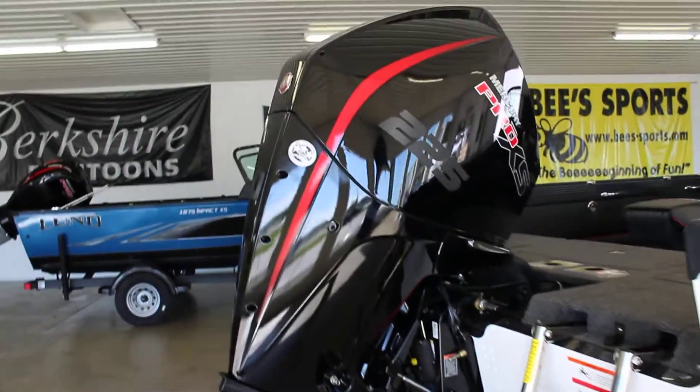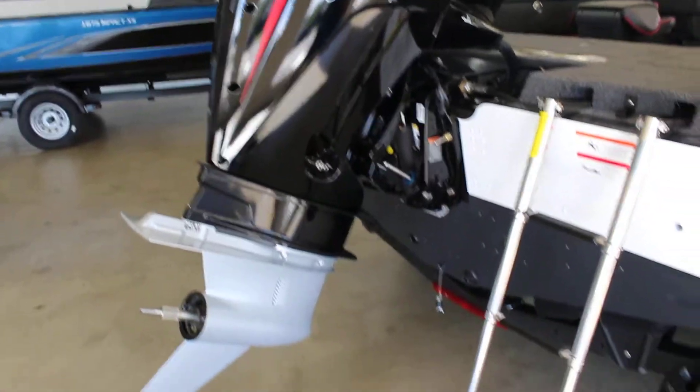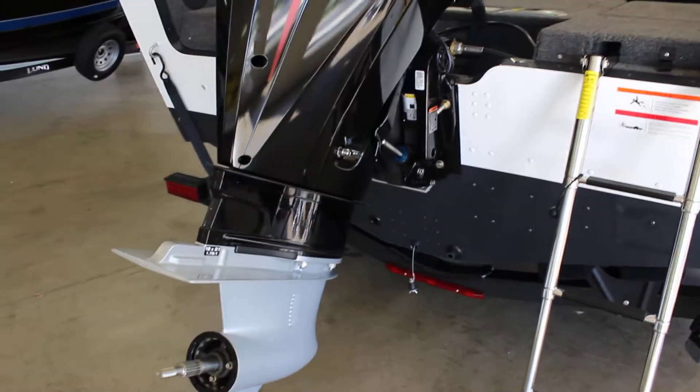Going to the back here, the limited — you can only put the max horsepower on, so this is the 225 Pro XS. You've got your telescoping ladder there and ratcheting tie-downs on the boat.